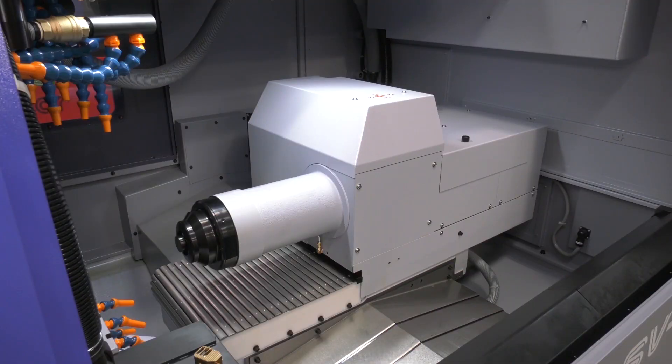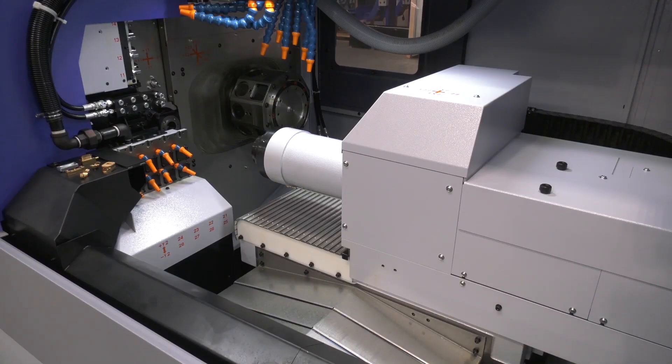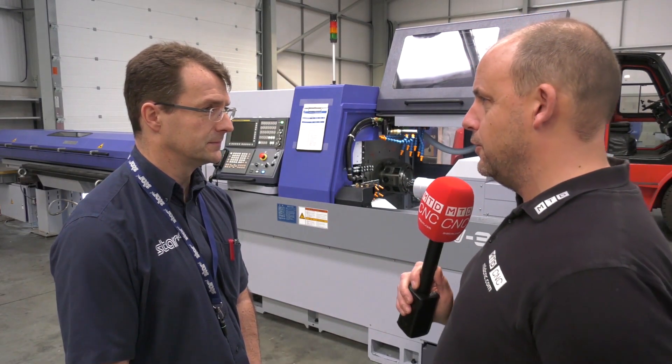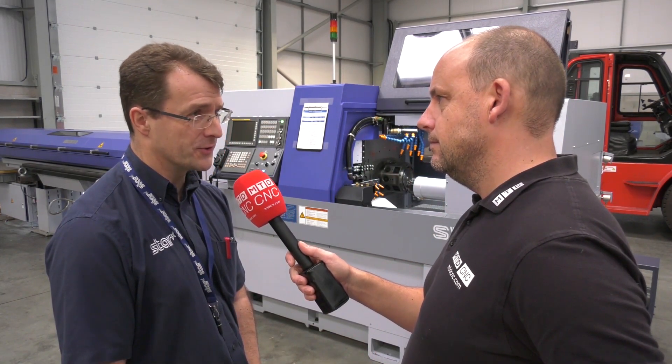Is 38mm the maximum bar diameter, or does it go above that? We can squeeze 42mm in non-guide-bush mode for this machine, and we've also done 42mm in guide-bush format as well. If I could get three words to summarise this machine — powerful, accurate, versatile.